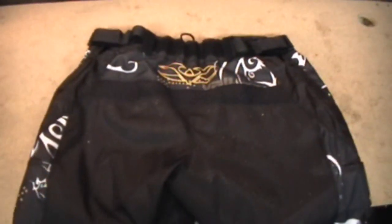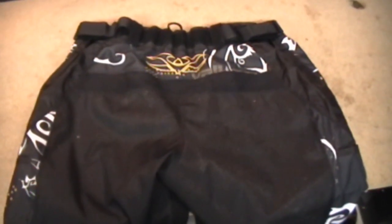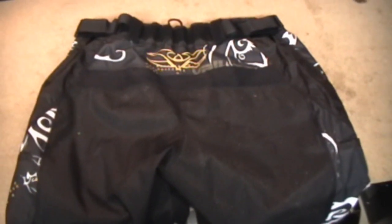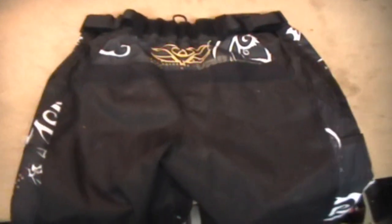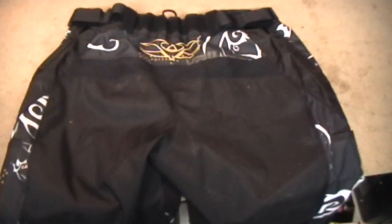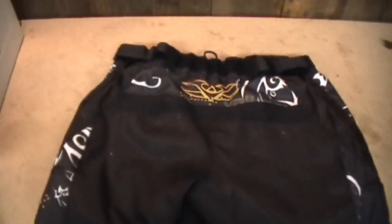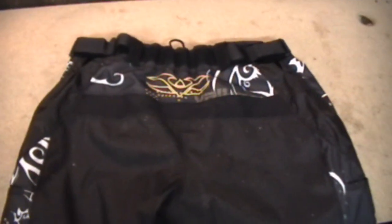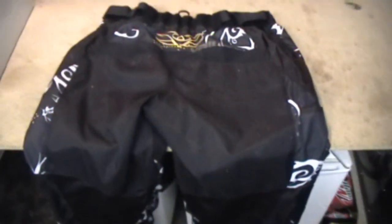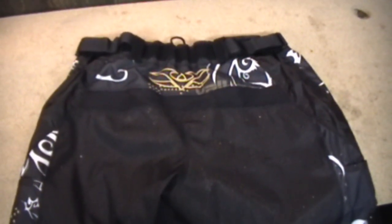Vulcan is definitely putting out some nice woodsball gear if you're looking for some new pants — definitely check out the Vulcan line. Priced very reasonably and you get a lot of features for what you pay for. We will be getting a jersey video up here shortly; as soon as we get the jerseys together we'll get that out to you — they're just as nice as the pants. Definitely check out Vulcan gear if you're in the market for some new softgoods or accessories. I believe it's VulcanPaintball.com or something around there. This is Varnell, and we'll see you on the field.